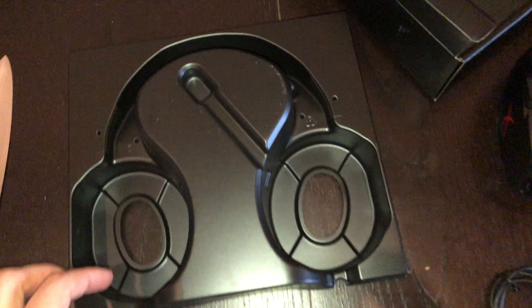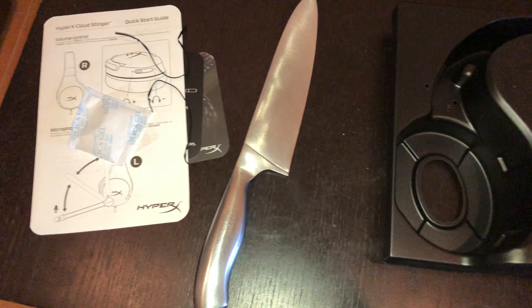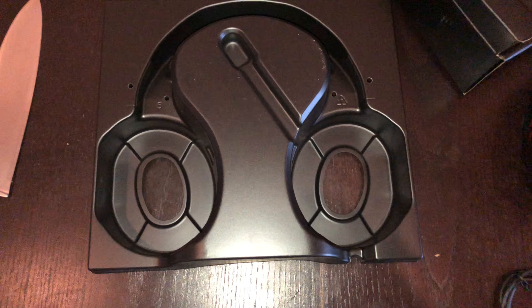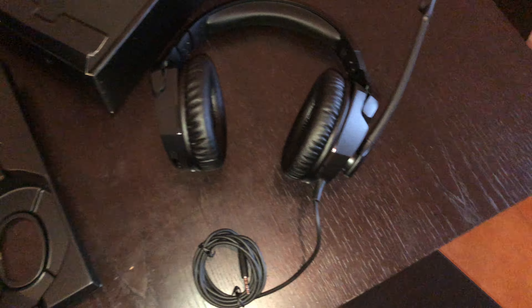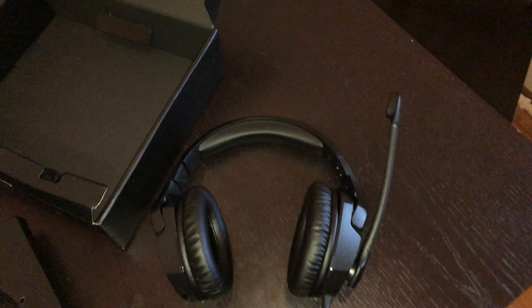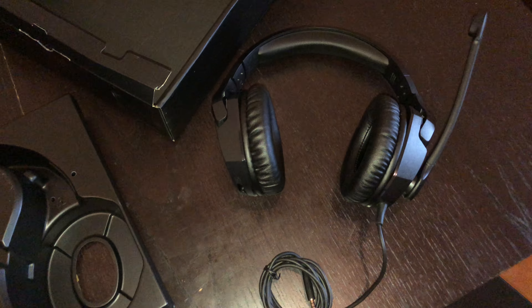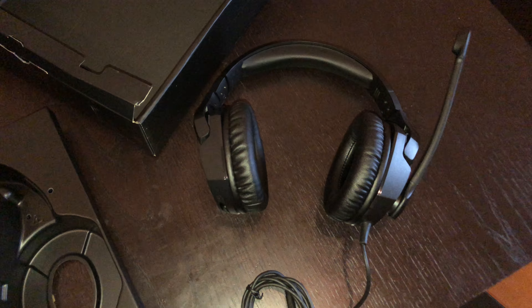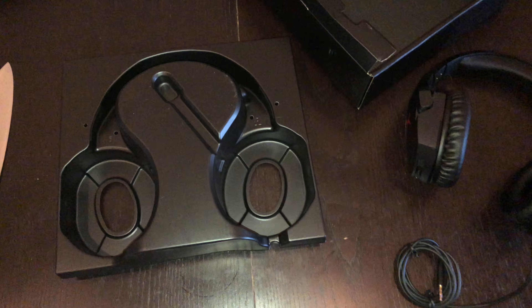That's it, that's the whole unboxing. Thank you guys for watching. Please like and comment if you want to know anything about these headphones. If you want, I can do a review after some gameplay days. So that was MDP Gameplays — bye bye.